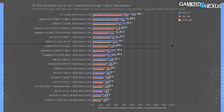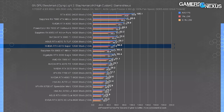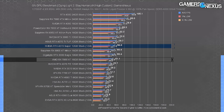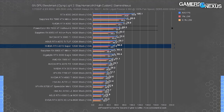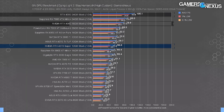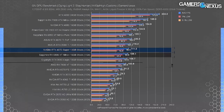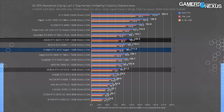In Dying Light 2 at 4K, the 4070 Ti ran at about 60 FPS average, leading the 4070 Super by 6.6%. The 4070 Super leads the 4070 FE by 22.5% and the 3070 by 42.9% — positioning against the 4070 is a little higher than other games. The 7800 XT and 6800 XT encroach on the 4070 Super, with the 6800 XT basically equating it. At 1440p the Super at 111 FPS is about tied with the 6800 XT, leading the 7800 XT by 8%.